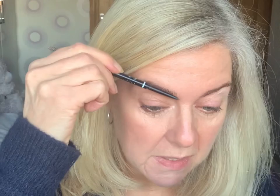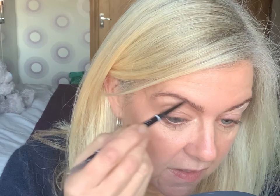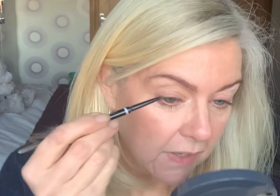Then I'm going to use my NYX brow styler micro brow styler — I think this one is in the shade medium brown. I'm just going to brush the hairs up and literally just fill in any gaps using little hair strokes. It's literally just perfecting what's there and just across the top. I'm not trying to create a big blocky brow, just perfecting my brow and making it look like I've made a little bit of effort, but nothing too drastic. Then I brush the product up through the brows to make it look more natural and help distribute the product.